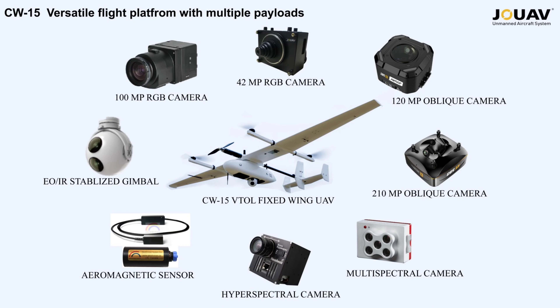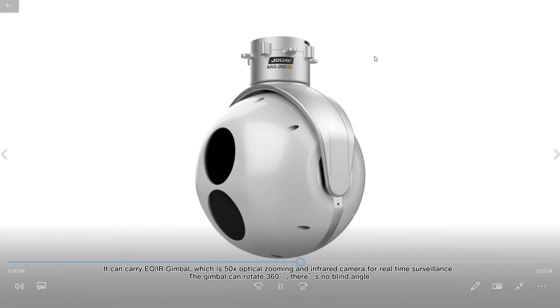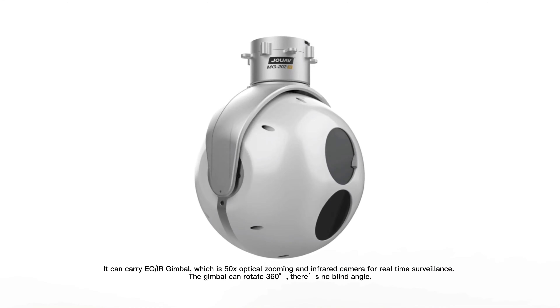The CW-15 is a versatile flight platform. It can be mounted with different payloads to achieve different applications. It supports more than eight kinds of payloads: a Phase One 100-megapixel industrial camera, a 42-megapixel RGB camera for orthophotos, both 120 and 210-megapixel full-frame oblique cameras for 3D modeling, multispectral or hyperspectral cameras for agriculture or forestry, an aeromagnetic sensor for mining or geological survey, and a 50x optical zoom infrared camera for real-time surveillance. The gimbal can rotate 360 degrees so there is no blind angle.